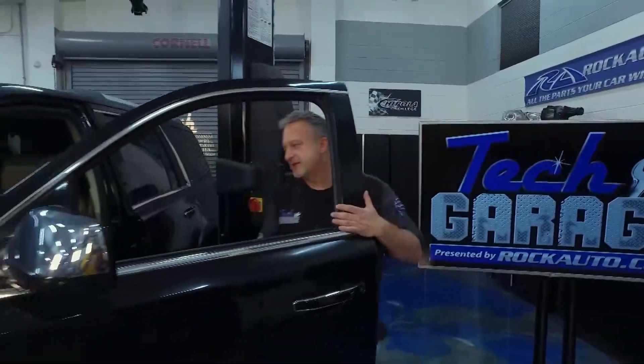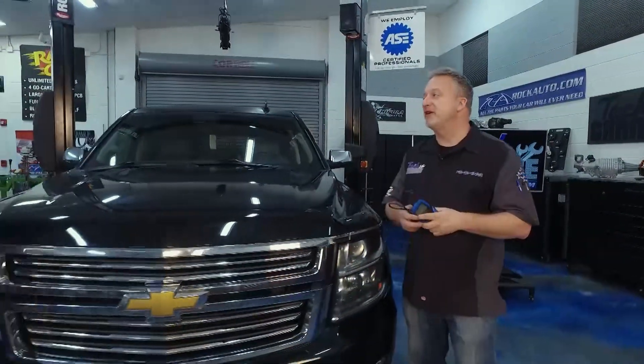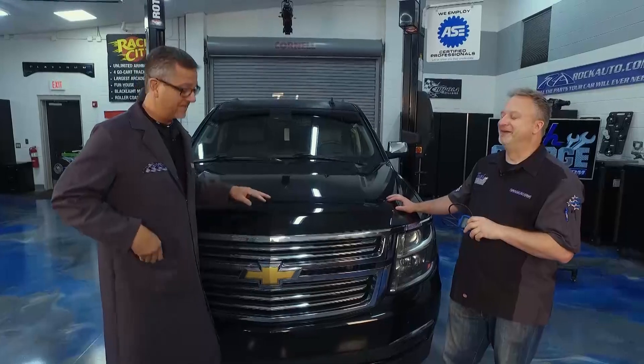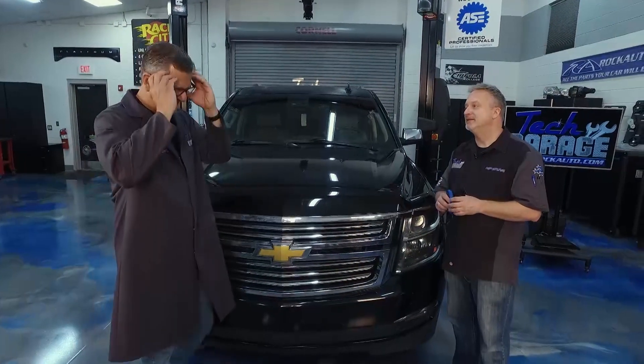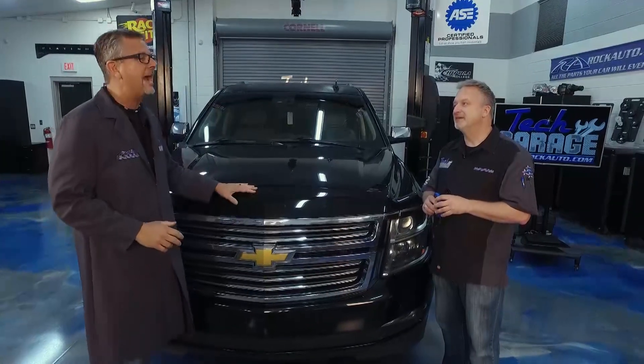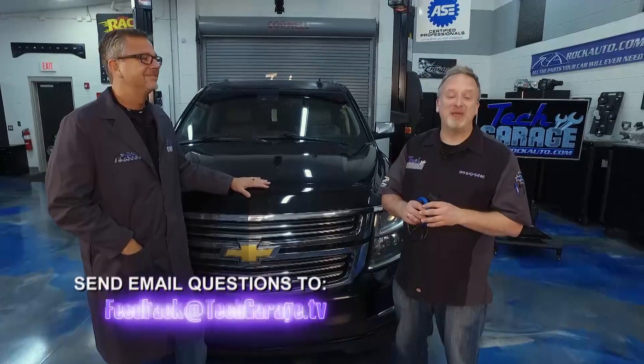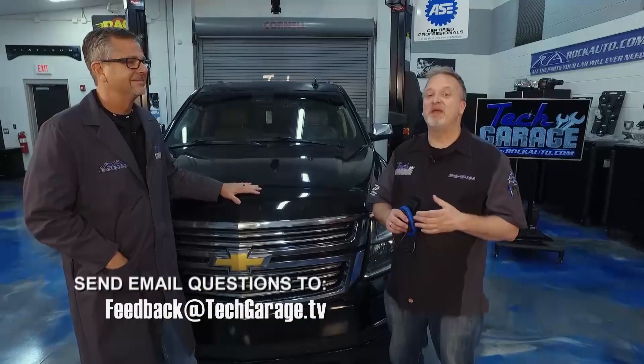I cleared the codes on the Tahoe, cycled the key, checked for codes again - no more codes. That means this Tahoe is ready to roll down the road problem-free. That's a good thing because this is my wife's Tahoe and I have to bring it home to her. You want to join us next week, because we're going to have some audience participation - my Lincoln Town Car I said was bulletproof is making a racket. We don't know what that sound is, and we're hoping you might have a guess - email us at feedback@techgarage.tv. Tell us what you think the problem might be. We'll read your emails on the air, so get them in quick.